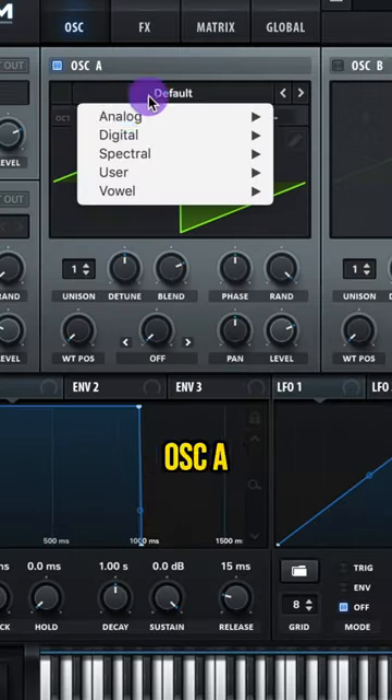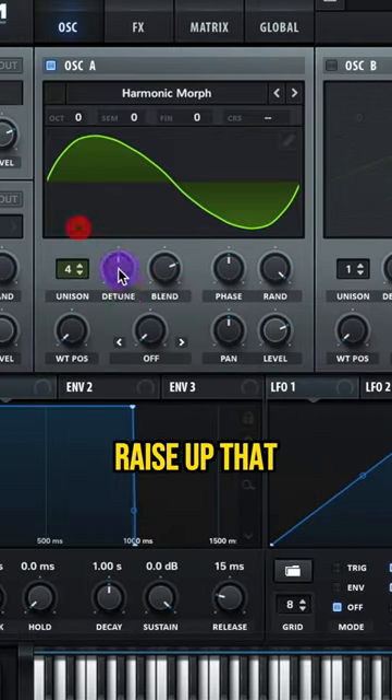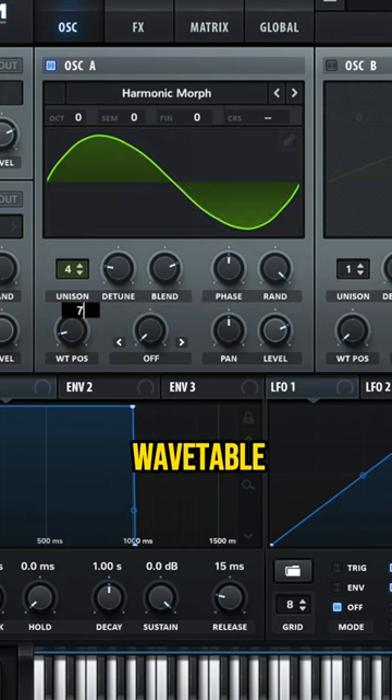Let's make the synth do God's Chariot by OKLOO. For Oscillator A, let's do Digital Harmonic Morph. Raise up that unison to 4 and lower that detune. Raise up that wavetable position to 70.